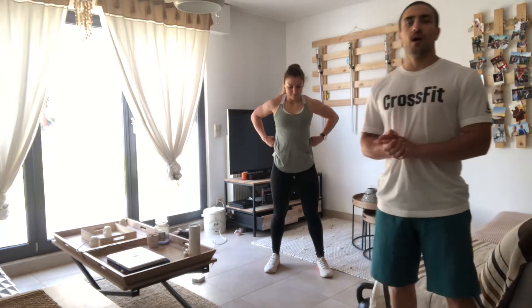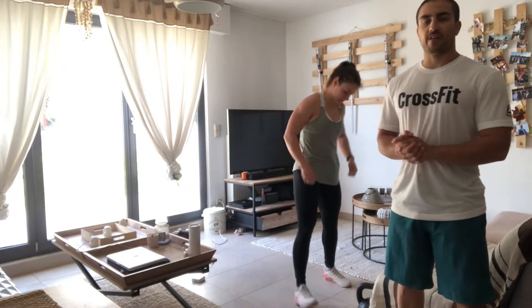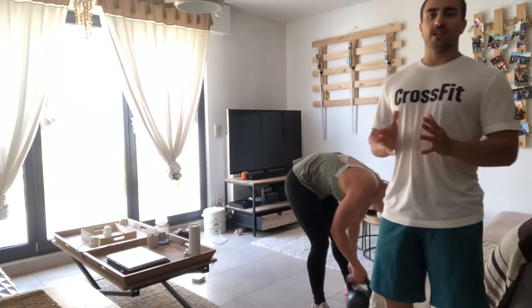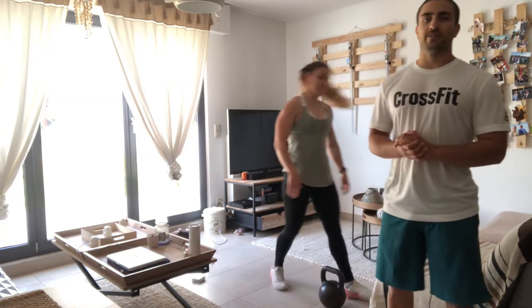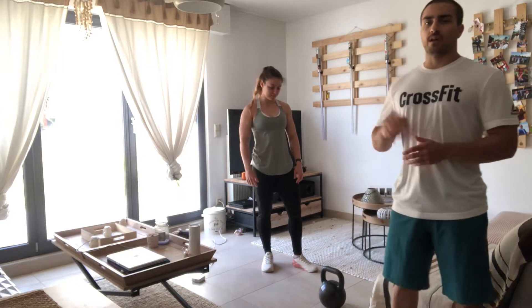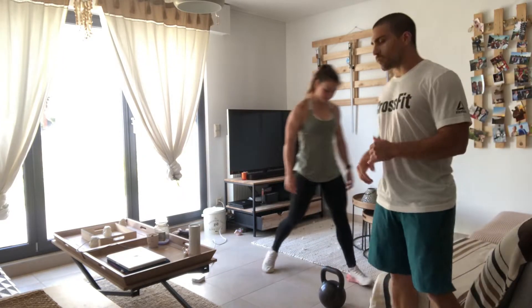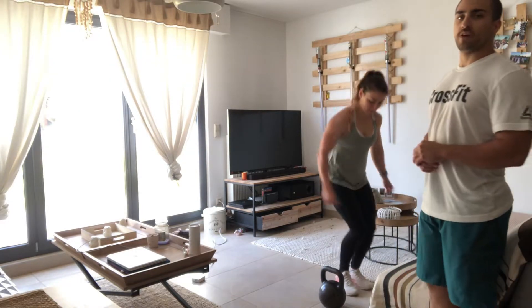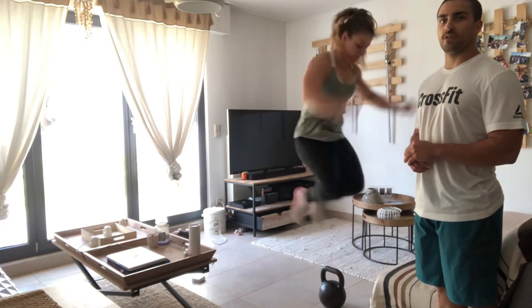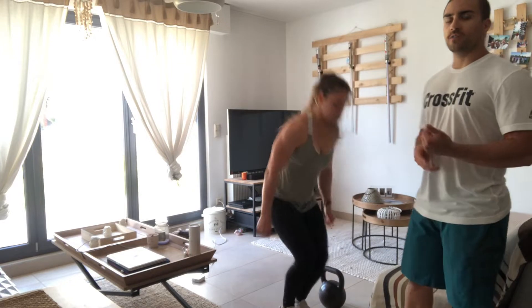After that, take three to five minutes rest and then start the workout. It's gonna be an AMRAP of 35 minutes. You're gonna start with 40 lateral hops — you need one object, whatever, dumbbells or kettlebells — and you jump over the object till you reach 40 reps.